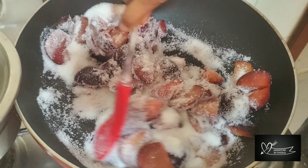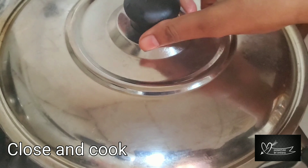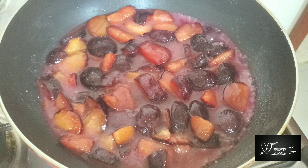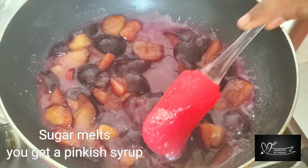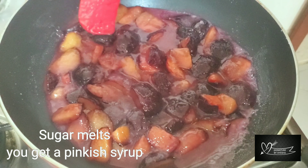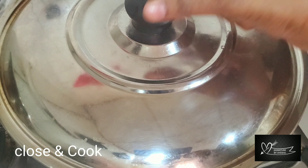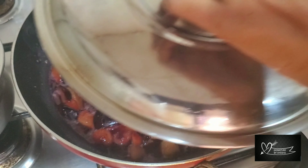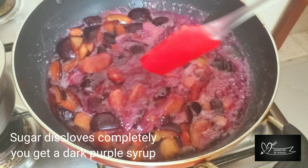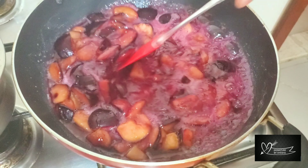Once we cut it, let's close it. With a pinkish color, we will be able to cook. Let's cut it down and let the sugar cook for 10 minutes. Now, we have a dark purple color in the sugar.